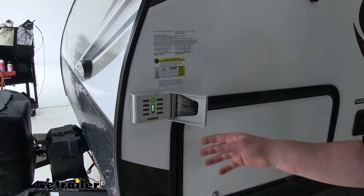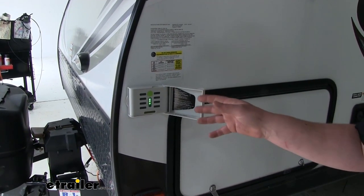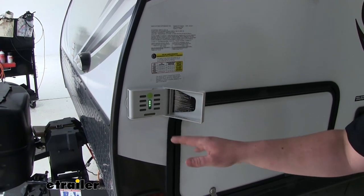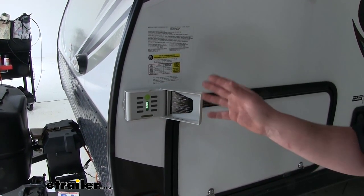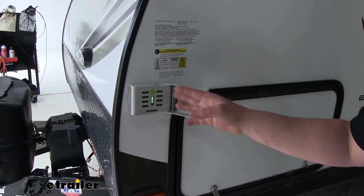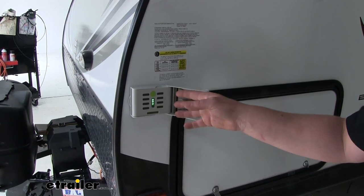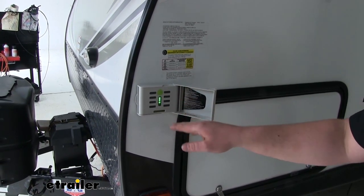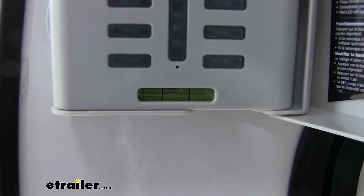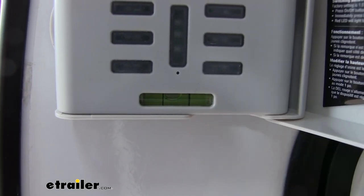Many times we get to the campsite late and it's going to be dark outside, and it can be a real inconvenience to try to carry a flashlight around and check our traditional level to make sure that we're good. Well that's where this comes in. Since our LEDs are so bright and so visible, we can just give a quick look and make our adjustments. And it's also still going to have that traditional bubble level as well.